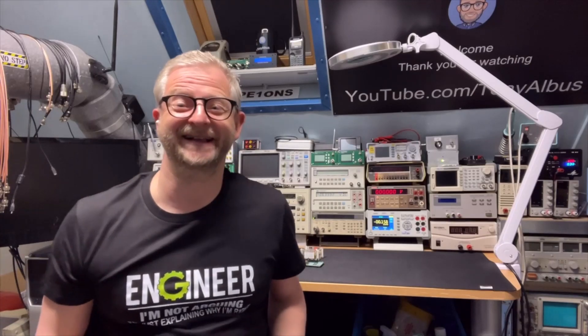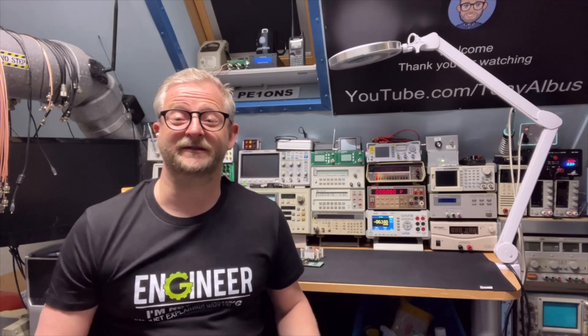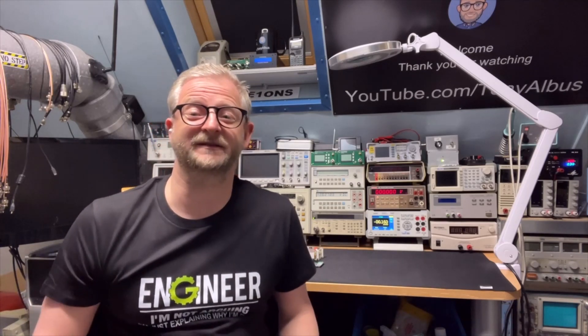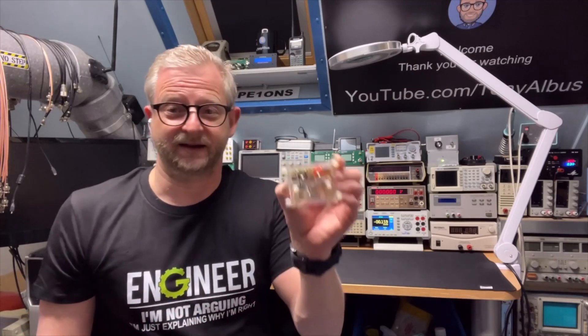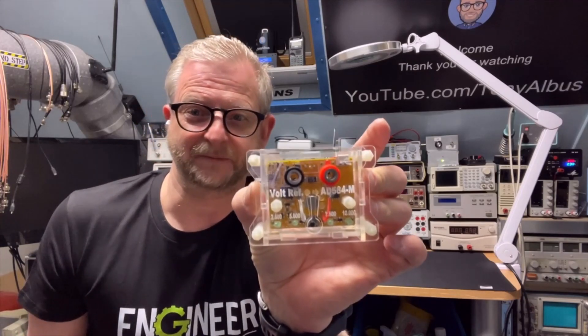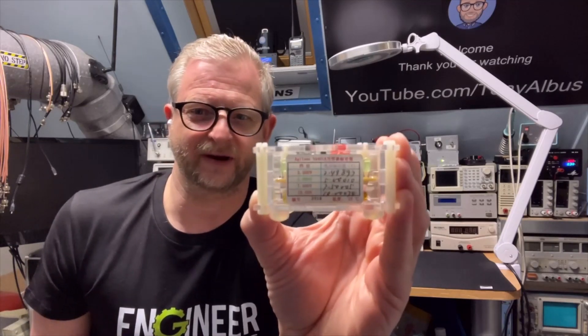Hello and welcome back. Today I have a voltage reference — it is a cheaper model than I usually use. If you're a regular watcher of my channel, you see that I restore old voltage meters sometimes, and I clean and adjust them, and I sort of use — well, it's not a real calibrator but it is close.